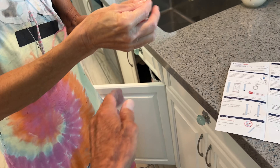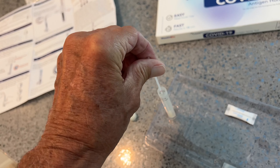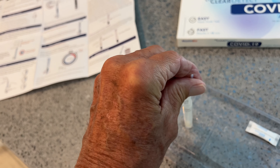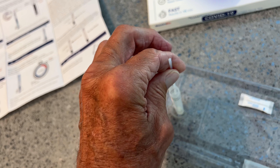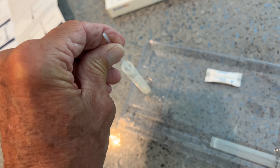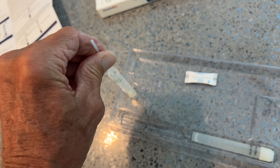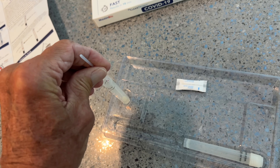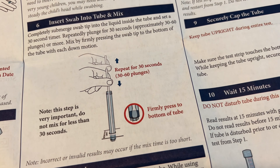All right, hang on — don't break it off yet. I got to stick it in and plunge it. So this has got to do — what did they say — like 30 good plunges in here. 30 to 60 plunges. So 1, 2, 3, 4, 5, 6, 7, 8... all the way to 30. Did you just say 30 to 60? Yeah. Well, is it 30 or is it 60? It says 30 to 60 plunges. So what do you do, 40? Repeat for 30 seconds.